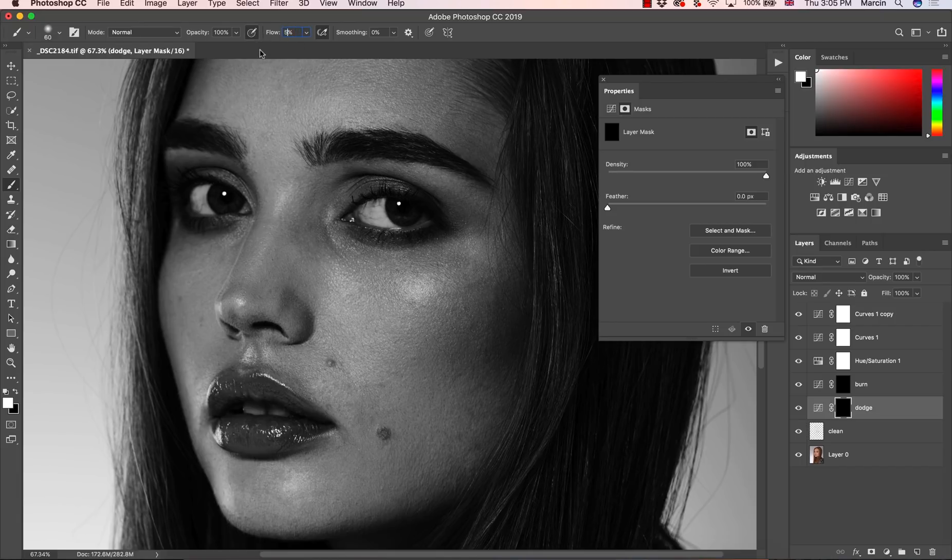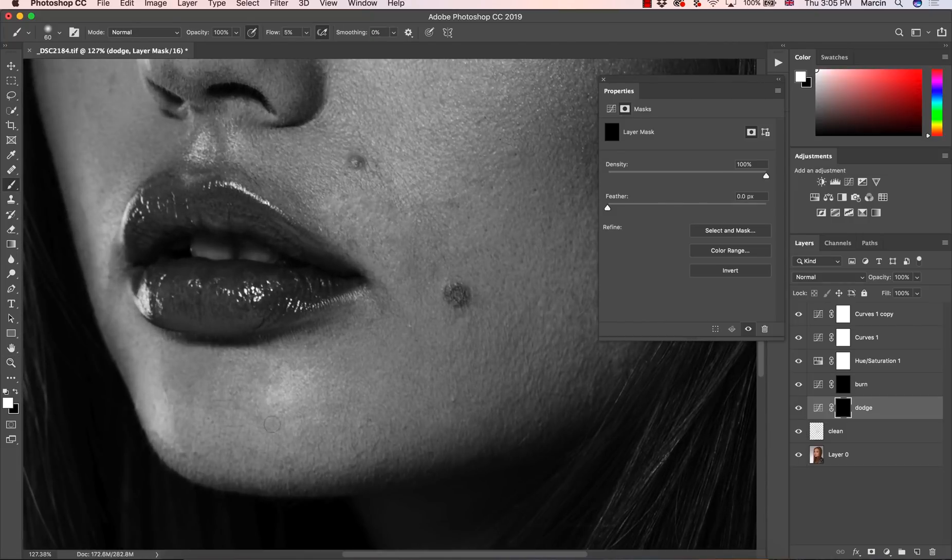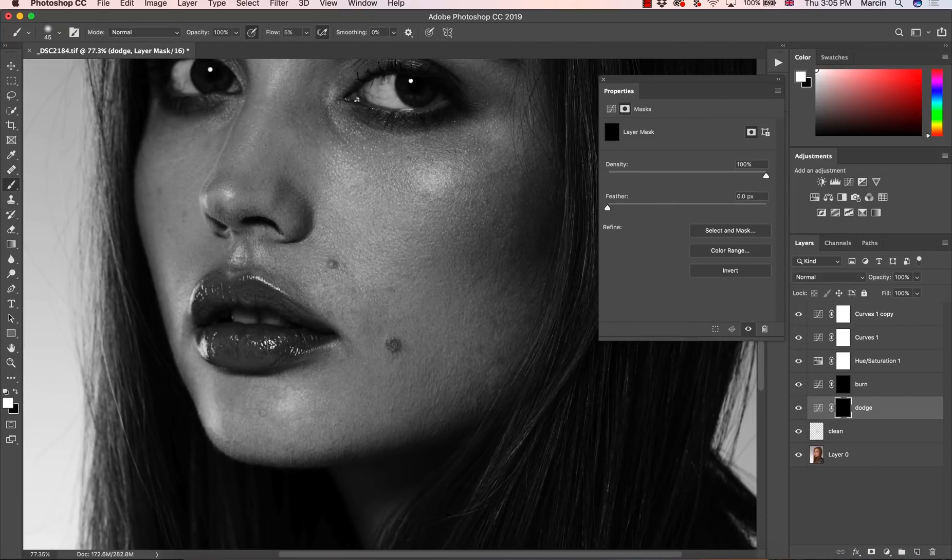Now I can see everything very clearly. I'm going back to my Dodge layer — soft brush, flow changed to 5%, and now I'm trying to retouch this image by painting with the light. Let's start somewhere here — zoom in, not too close, because you want to see all of the image. You also don't want the brush to be too slow. You want to keep a brush size that is actually visible and comfortable. With my pen I'm not pressing very strong — I'm barely touching my tablet, so this very soft painting is crucial for good work.